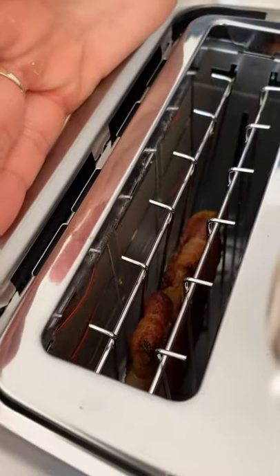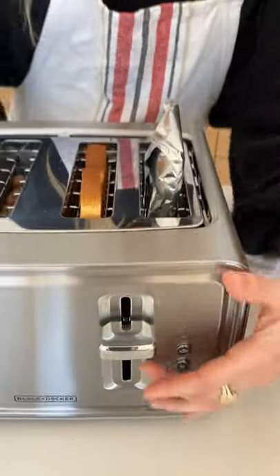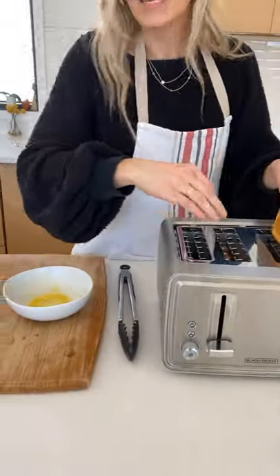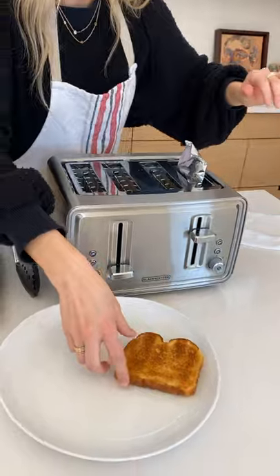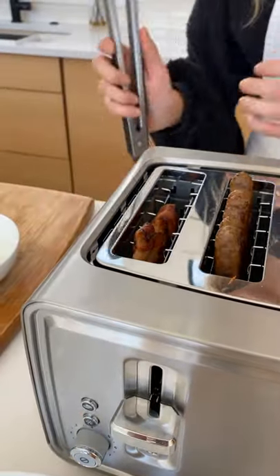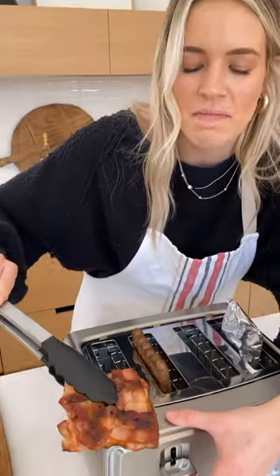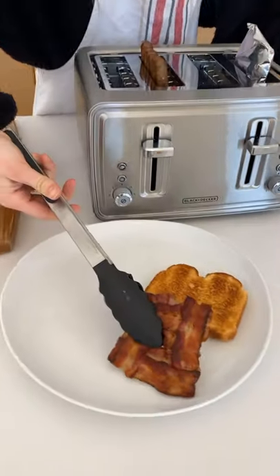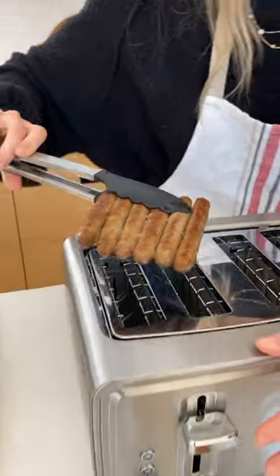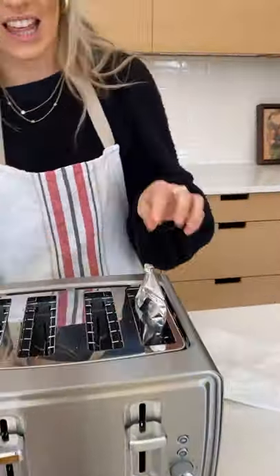It smells so good — I'm so excited for this! Doesn't that look amazing? Is it crispy on the outside and soft on the inside? That's gonna be so good. And then our sausage links — they're perfect, they're literally perfect!